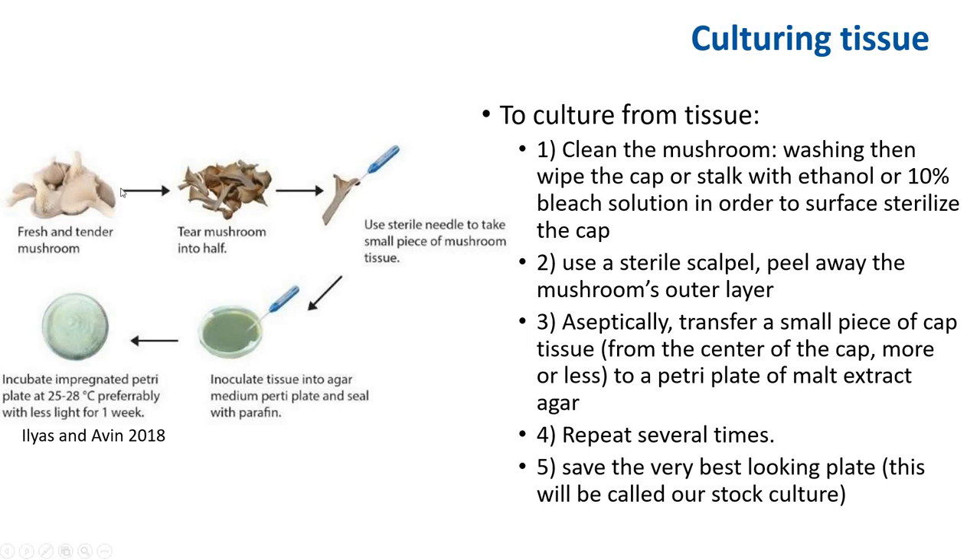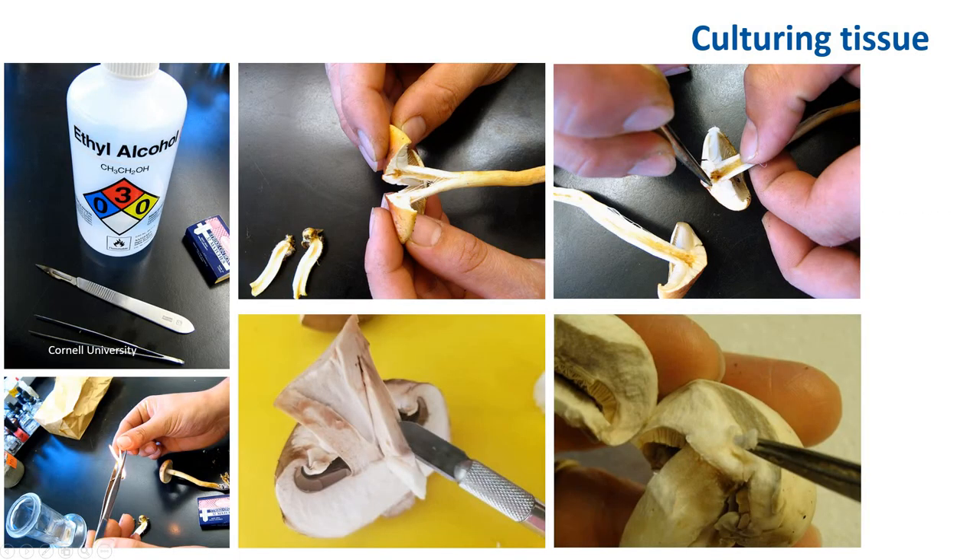Take a fresh mushroom, tear the mushroom in half and use a sterile needle. Take a small piece of tissue, transfer it to agar and wait for it to grow. To reiterate with more pictures: first, clean your hands, then clean the mushroom, then flame-sterilize your tweezers and scalpel. You can either pull your mushroom cap apart, and using clean tweezers extract a piece from the cap and put it into agar, or you can use a flame-sterilized scalpel to cut and remove a piece with tweezers. Make sure to flame-sterilize between cuttings.